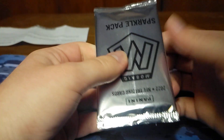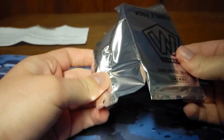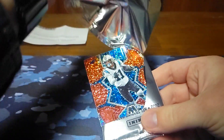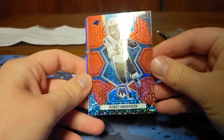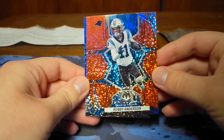Other than Brock Purdy, I don't know too many of the other big names in Mosaic 2022 since I didn't open up any this year. So we're going to start off with Robbie Anderson. It looks like we got a blue in our pack — so we got two reds and then a blue. Robbie Anderson.